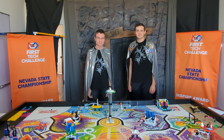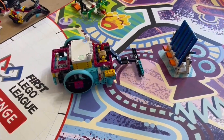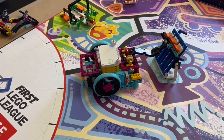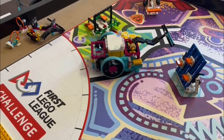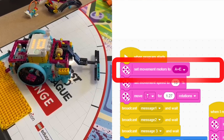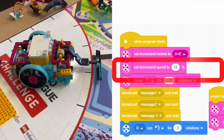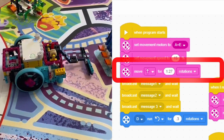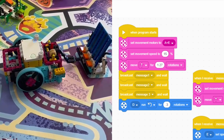Now let's run Mission 10. First, we configure the robot by telling it the appropriate movement motors — in this case, A and E — and reducing the speed to 15% to increase reliability. We then begin by moving to the mission, driving forward 1.27 rotations. Any further would risk knocking over the mission.